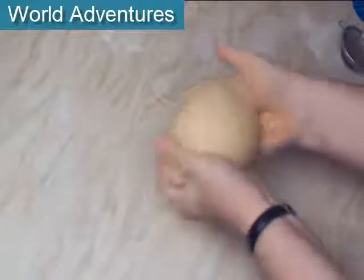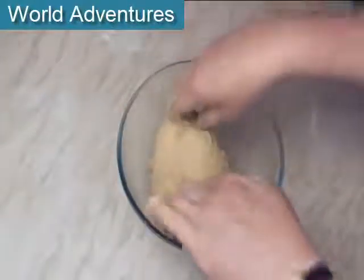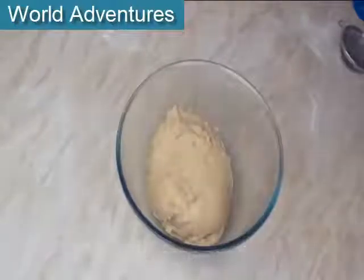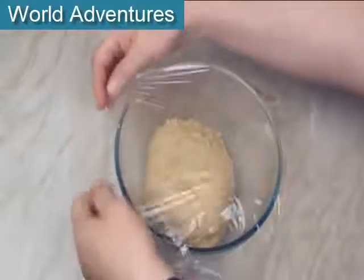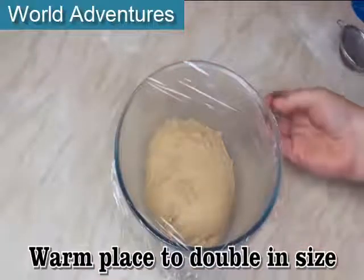You'll see how it's kind of sticking to my fingers but not sticking to my fingers, if you see what I mean. I'll pop the dough into this lightly greased bowl, then cover it and leave it in a nice warm place until it's about doubled in size.